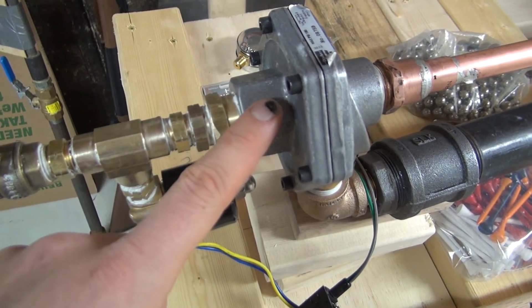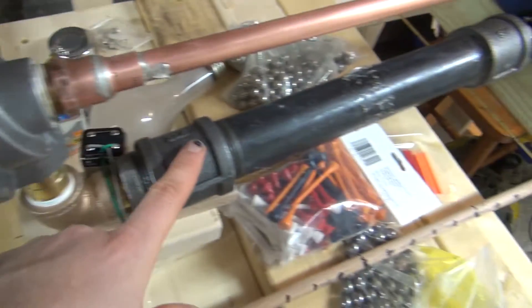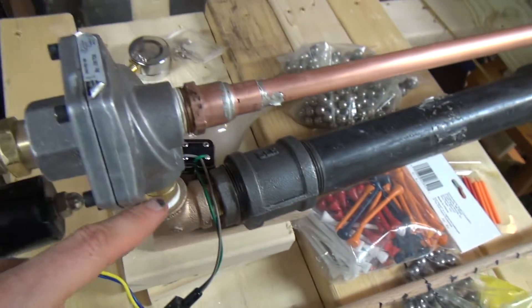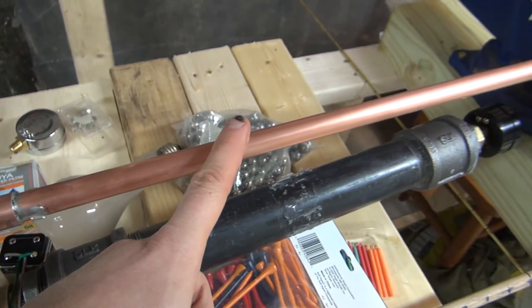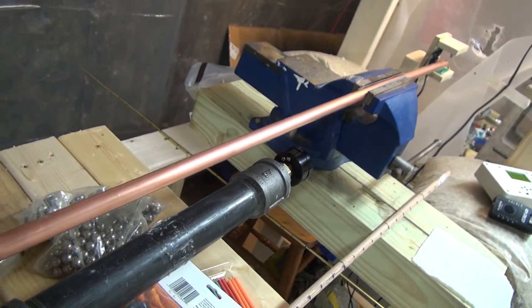all of the air in this tank will be pushed through this tube very quickly, and that will push the projectile out of the barrel.